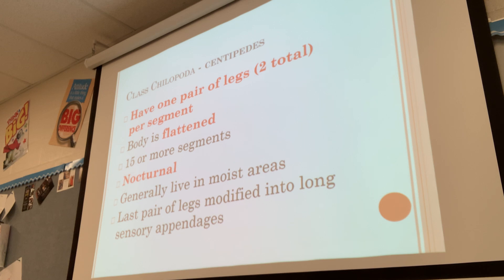They generally live in moist areas, though some do live in the desert. The last pair of legs are modified into long sensory appendages. They do bite — they are predators, which we'll talk about on the next slide. That's why you'll never catch me holding them. They bite and it stings. It's not going to kill you, but it's not pleasant.